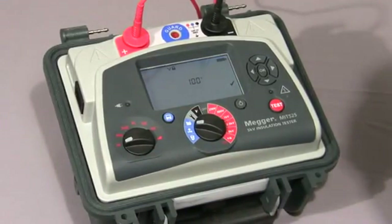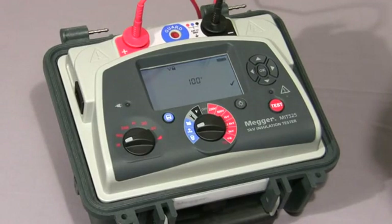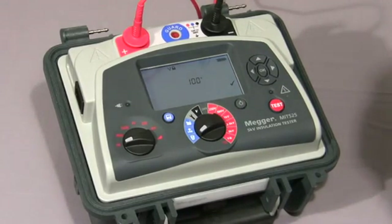Here we have the data storage functions. In the folder symbol position, the user can review the stored test results on screen. There's a USB position for downloading the test results to a PC. And finally, the bin symbol allows the user to either delete an individual test result or clear the memory of all test results.